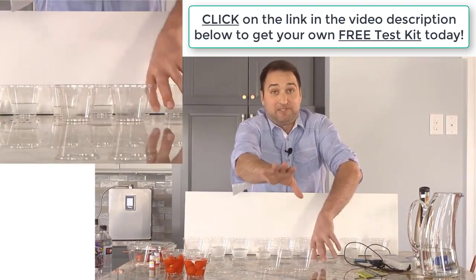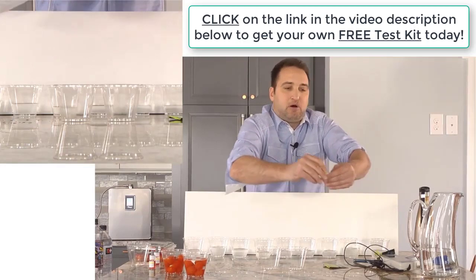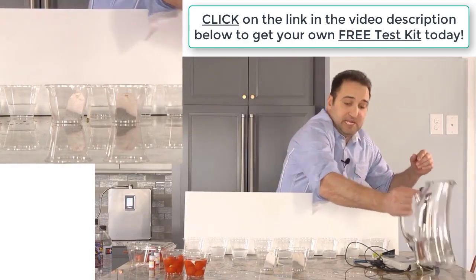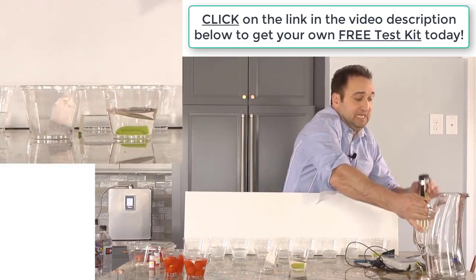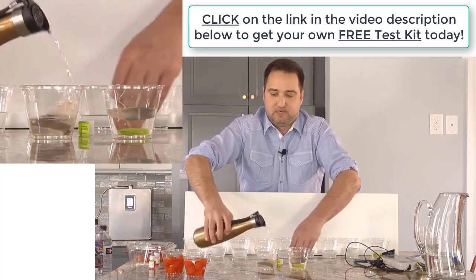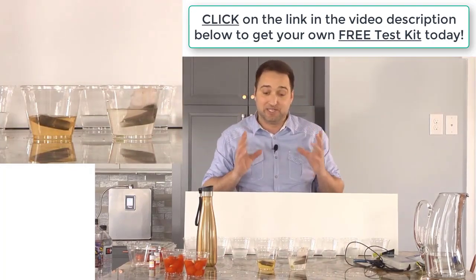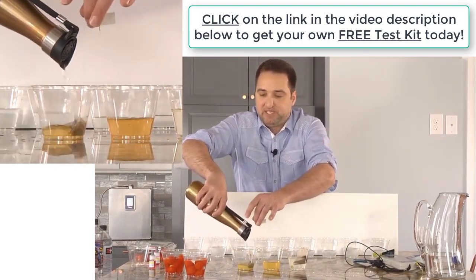The next thing I want to show you before we get to the tomatoes is these tea bags. I want you to imagine that these tea bags represent the cells in your body. Remember, molecular hydrogen is the smallest, lightest molecule in the world. I'm going to take this one and put some tap water in there, then take the Tyent Level 3 water and put it in here. Take a look at how much faster the Tyent Alkaline Water penetrates into that tea bag because of the molecular hydrogen content. You see how fast it happens.